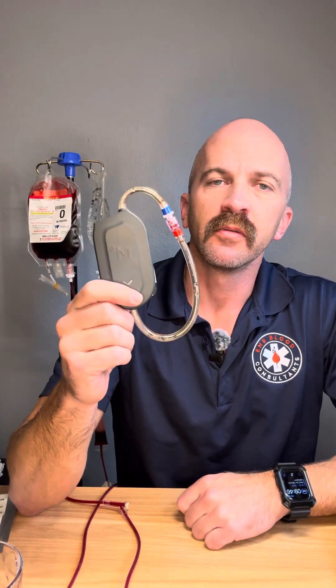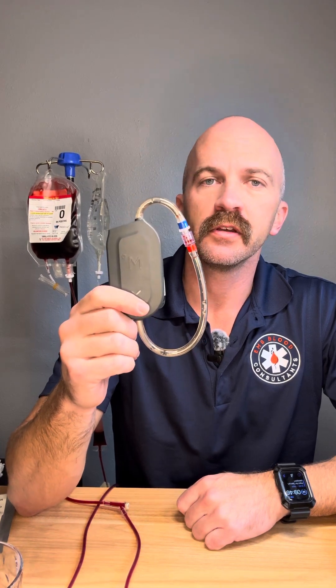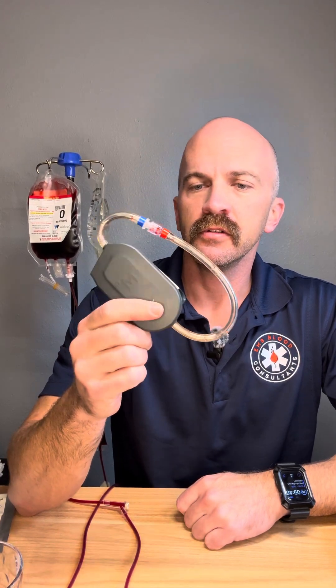Hey folks, Kent from EMS Blood Consultants here. Check out this new blood warmer I just got. This is the M-Warmer from MECU, a company out of Denmark. It's a pretty cool little unit.